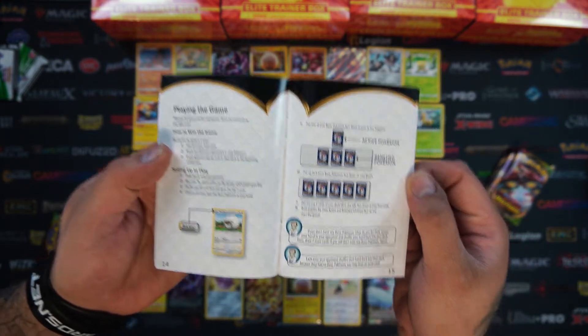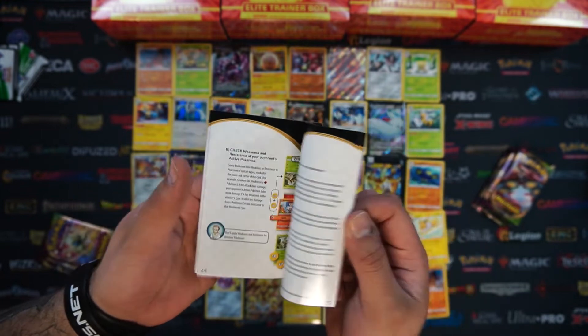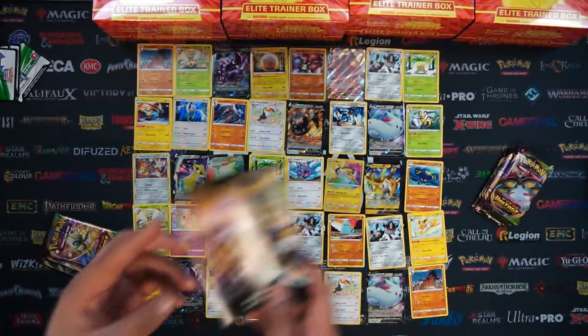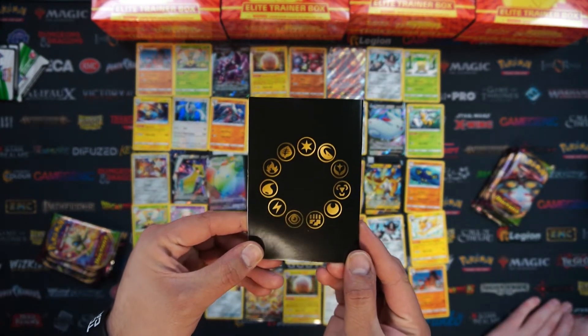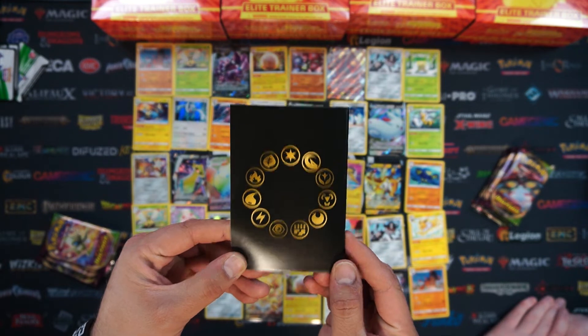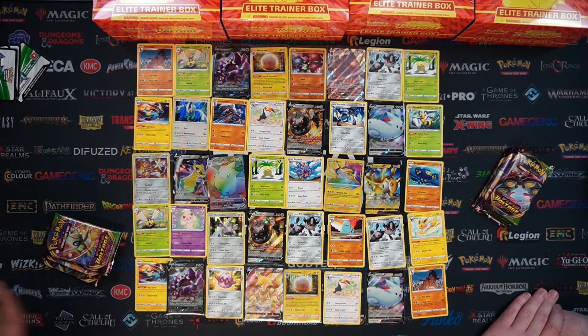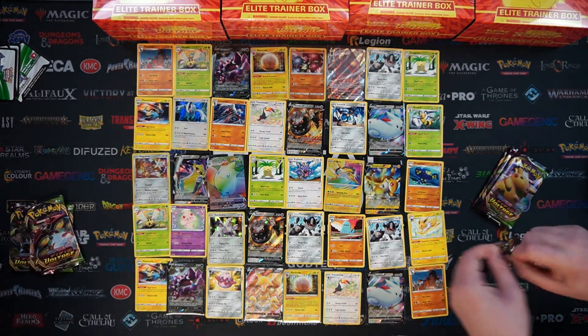With some notes at the bottom just helping you along the way with playing a game and hopefully taking victory. So that is the rule book included. On the back there are awesome energy symbols - there's a Dragon type, always left out every now and then but never forgotten. That is the rule book in the Elite Trainer Box. I think we're going for our next four packs - the first time I've actually looked at the rules, I've never read the rules before.